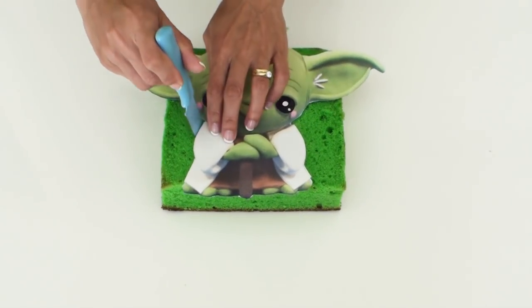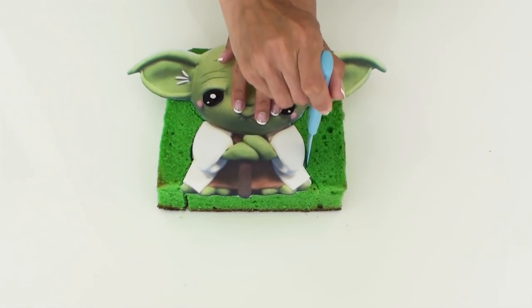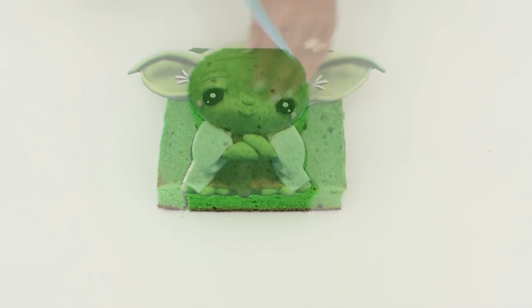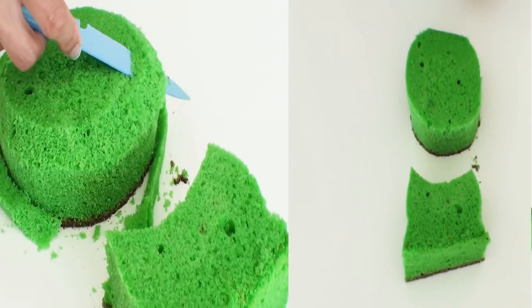I have a template that I'm going to use to cut out the cake and here I'm using an 8 inch square cake. I'm going to separate the body and the head to make it easier to decorate and we'll join the two pieces back a little bit later.